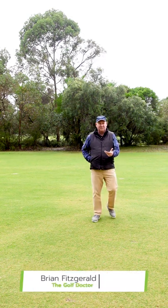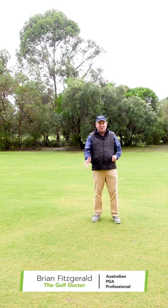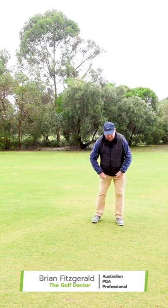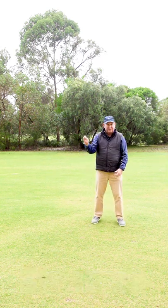If you want to improve the connection between your hands and your body, here's a fantastic little drill. It's just a simple throwing drill.